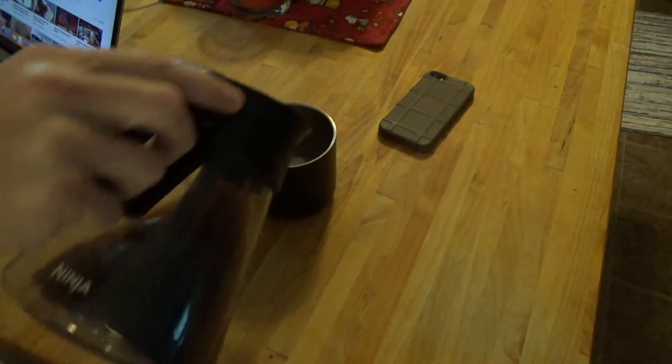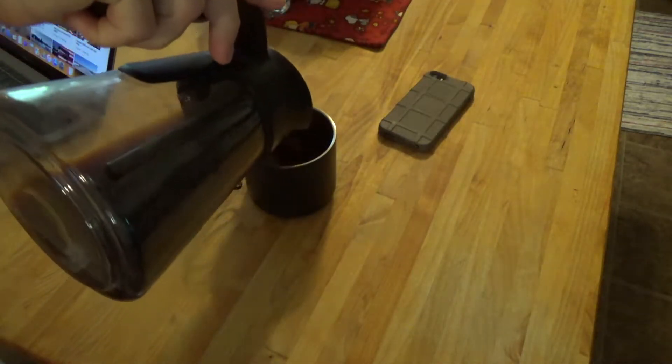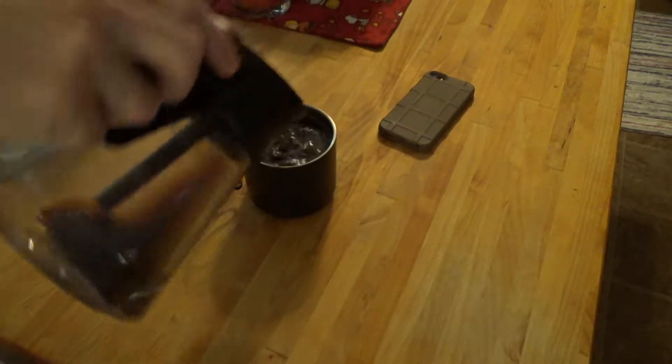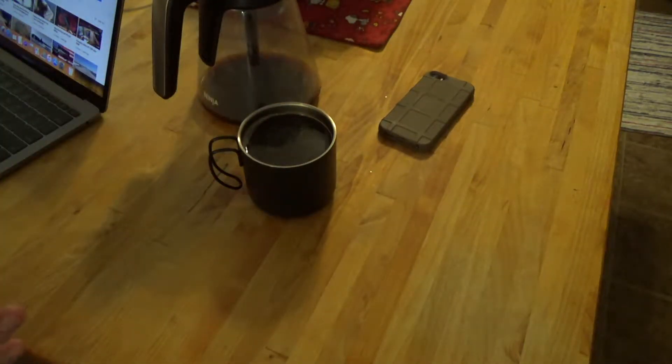I got home last night around 11 o'clock PM and the HVAC system was running but there was limited airflow coming out of the vents. The thermostat in the hallway is set at 69 but it's reading 79, so we've got some type of problem. I'm going to show you what it is, a quick fix remedy for it, and we'll go from there.